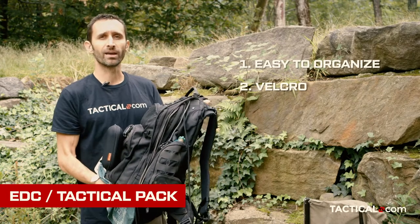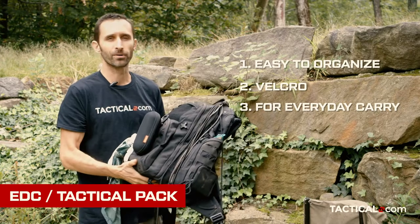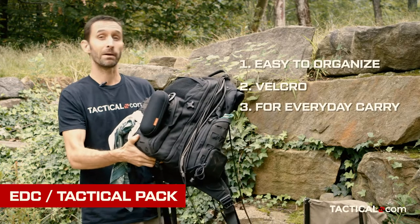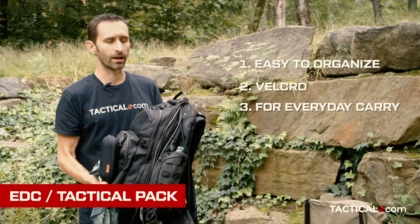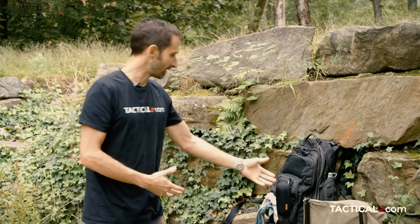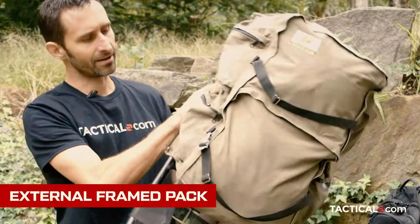I use this as kind of my EDC bag, so I find this very useful. There's some sunglasses on here, nail clippers, all the kind of boring stuff that oftentimes you wish you had when you were out. This is kind of like my purse and I carry this around whenever I go to different places. But there's a whole other approach to a bag, and that's what I have down here — this kind of classic frame pack.